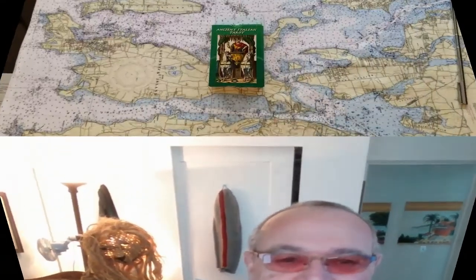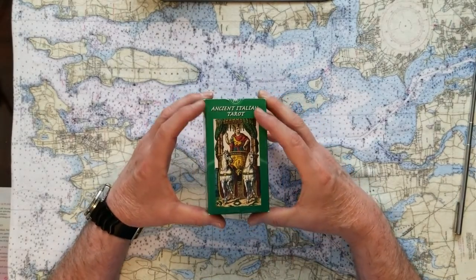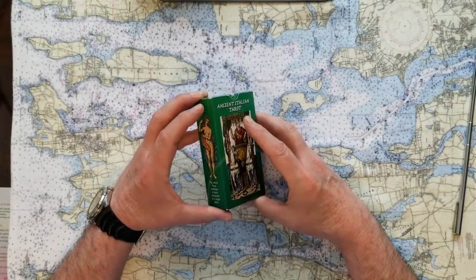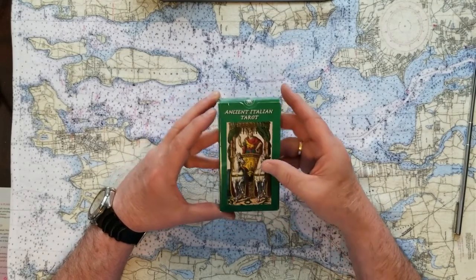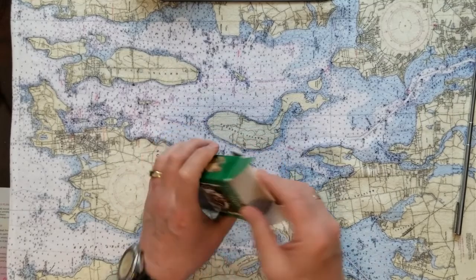It felt like it was time for a spiritual cleanse, so let's have this oracle 3-card you pick. Just relax and see what the cards have to tell us. These cards are the Ancient Italian Tarot — Lo Scarabeo cards — and they're very interesting.